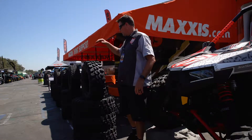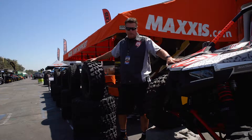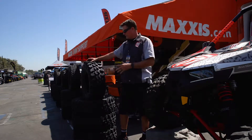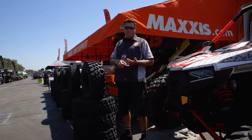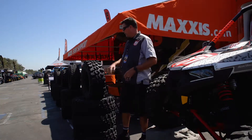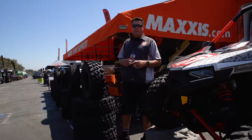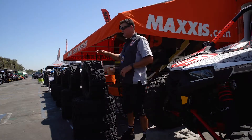This weekend we're featuring our Maxxis Carnivore tire — you can see it here on the RS1. The unique features about this tire: it's a super aggressive tire, awesome for everything from sand to rock crawling to just your typical adventure riding.